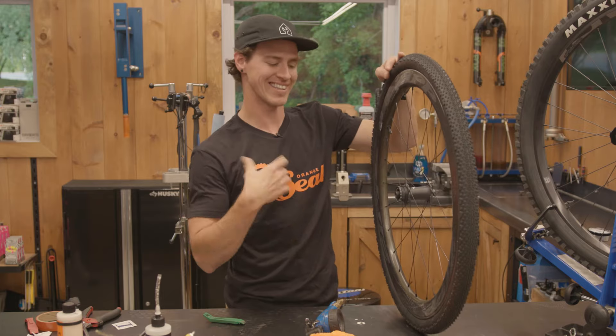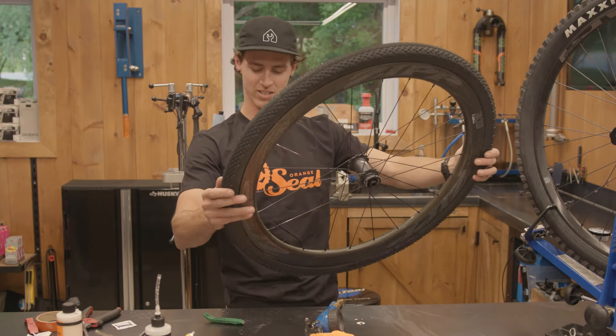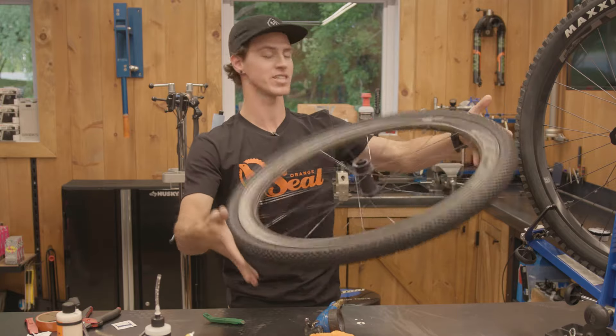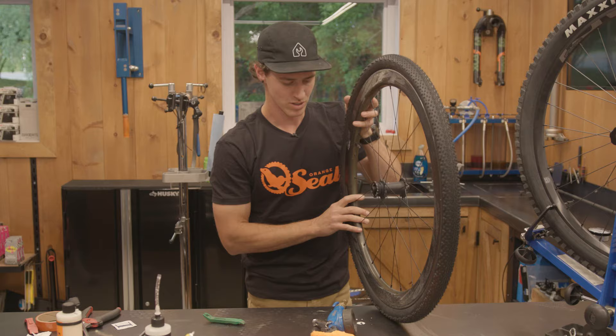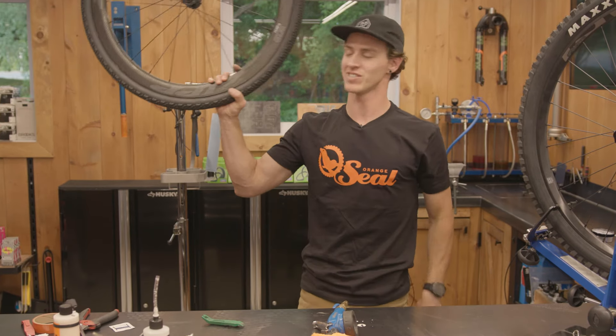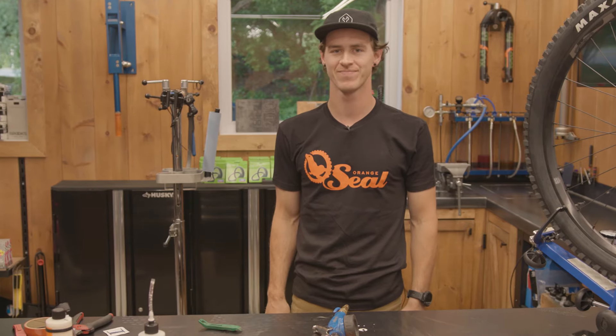Now the valve cap's on. Last thing you need to do is go in the shower — don't tell your partner — and clean off all this excess sealant. Or if you're in a shop, you hand it to your lucky customer and your job's done. That's it. That's all.